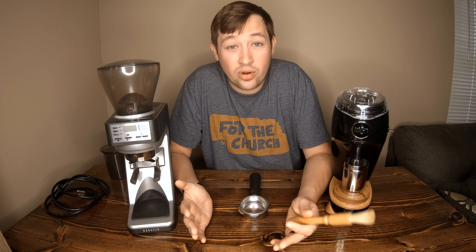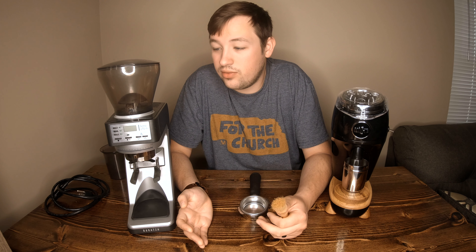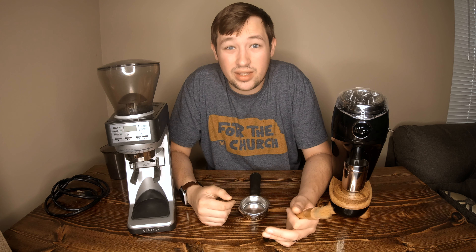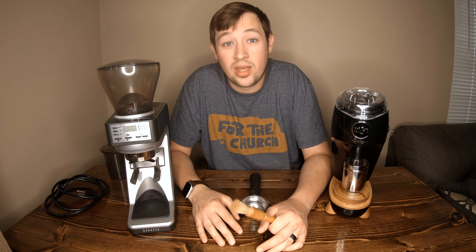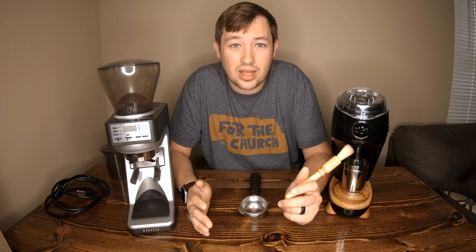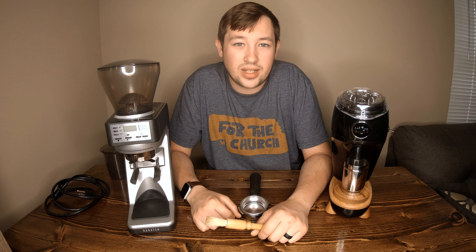Overall, if single dosing wasn't a factor, I'd save myself the hassle and about $200 by keeping the Baratza and spending that $200 on a hand grinder as a backup for when it goes down. I've been pleasantly surprised by both. The Baratza is loud and can wake up kids; the Niche is still not the quietest but it's a lot better — and it only takes six seconds to grind.